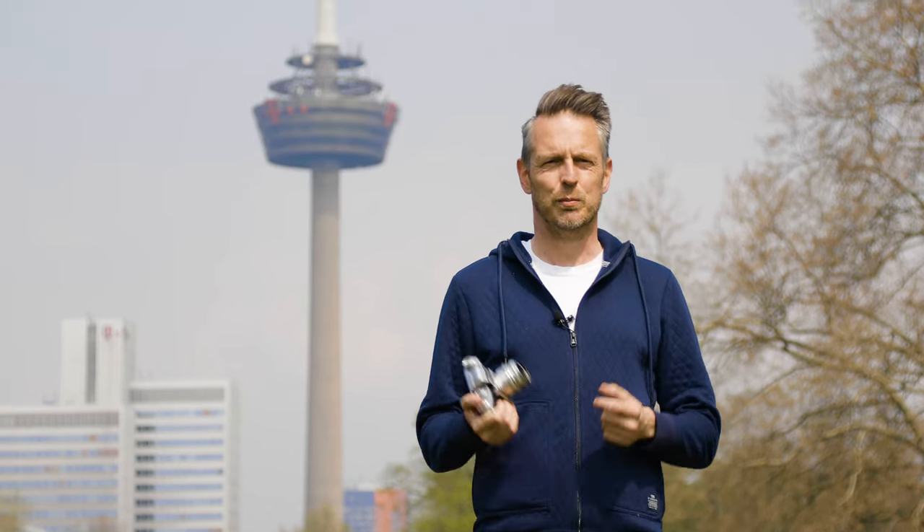Hey, my name is Thomas, and today this is going to be a very short video. I just want to tell you why I think that manual lens manufacturers should make preset aperture lenses again.